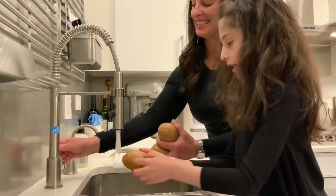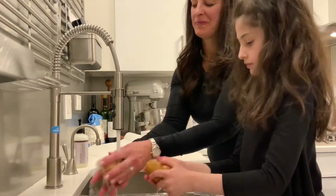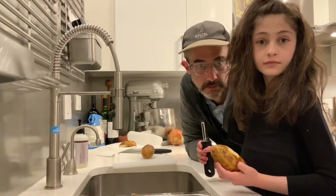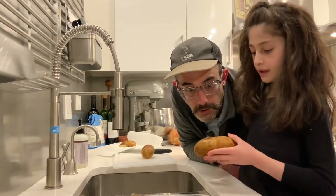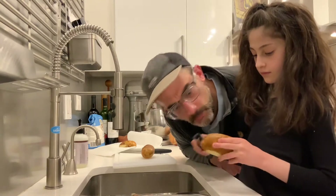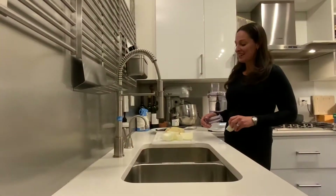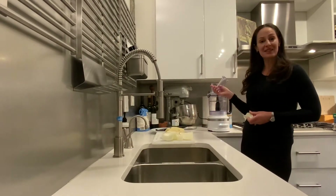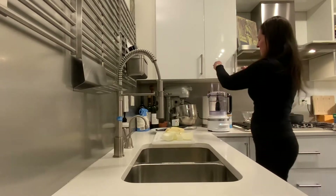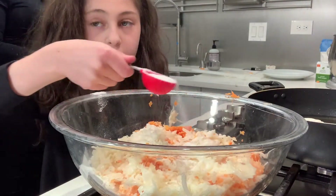Wash your potato really well. Then make sure you have a grater washing while you're peeling the potatoes. You'll have your onions and your potatoes — you're going to slice them up and add them to your food processor. Once they're out of the processor, put them in the bowl. Then sprinkle your salt all over.